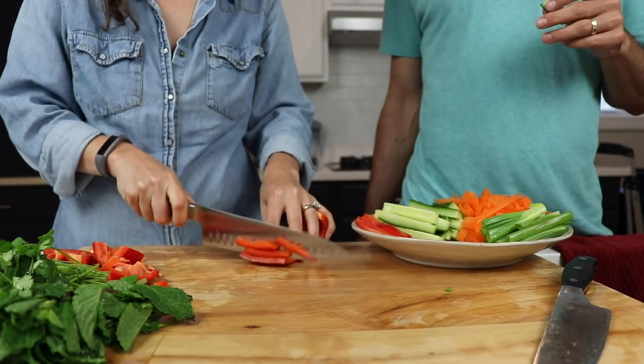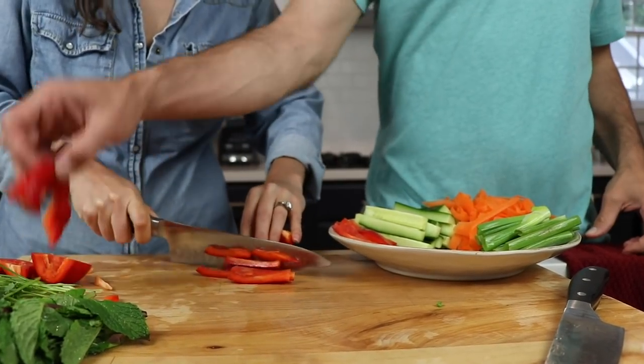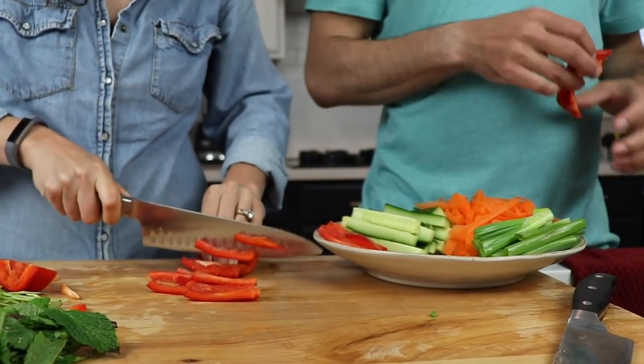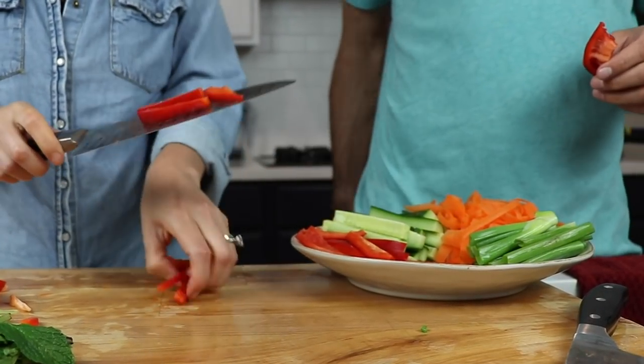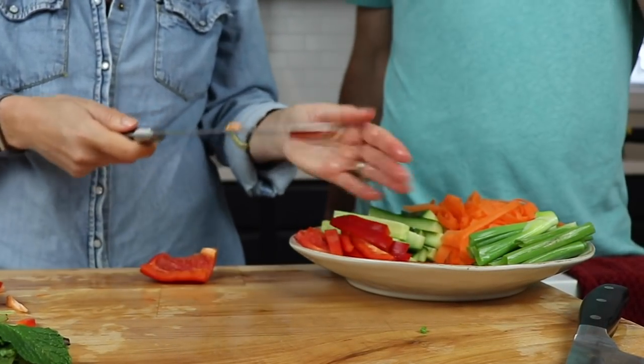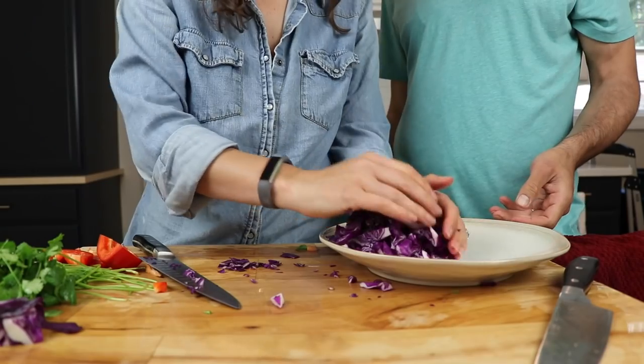As I'm chopping, I am considering the color wheel. There are quite a few things on my final plate that are going to be green, so I'm alternating green, another color, green, another color — just keep that in mind when you're plating. The purple cabbage you can do pretty haphazardly; you just want it small enough that it fits.